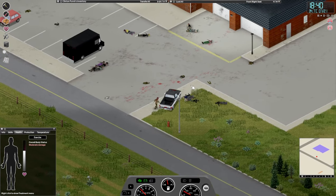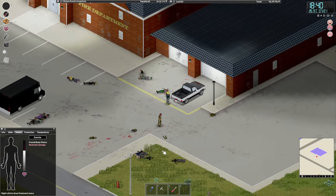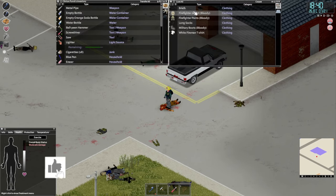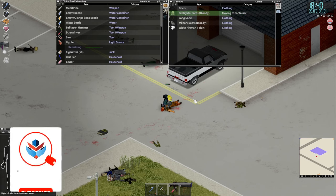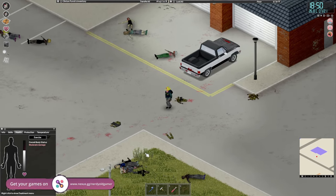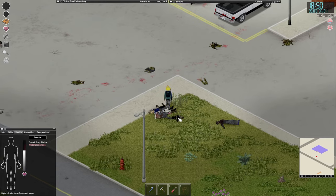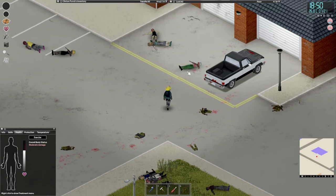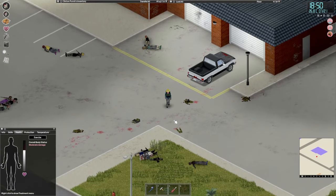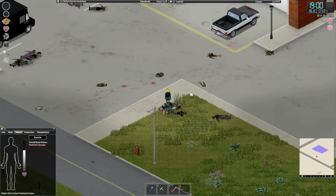Oh damn it, I didn't see that fire hydrant. We're gonna have to take care of you — where did you even come from? Grab the corpse and put it into the pile, and grab this corpse as well and put it into the pile because it's a little bit in the way.